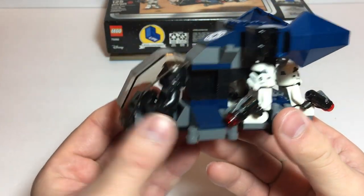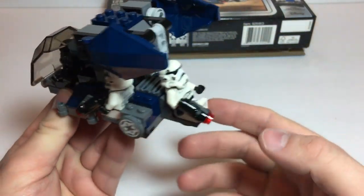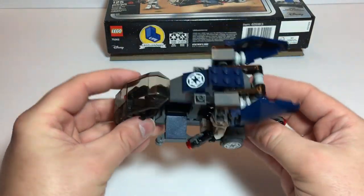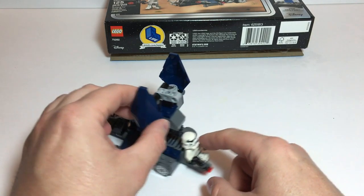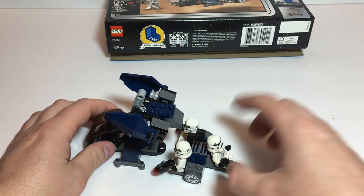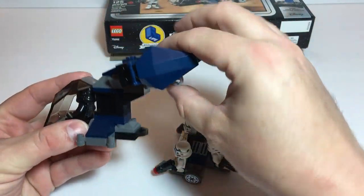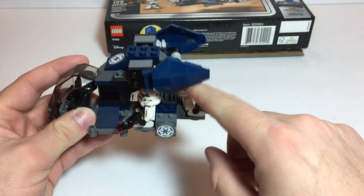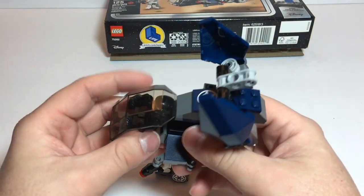I've got a Stormtrooper flying the Drop Ship, and three Stormtroopers in the back with guns in their hands. The way it works is you fly it in, it lands somewhere, this portion raises up, unlocking the drop portion so they can scoot out and take off. Or maybe if these poor guys are just really unlucky, they get kind of close to the ground, flip those up, and off you go.